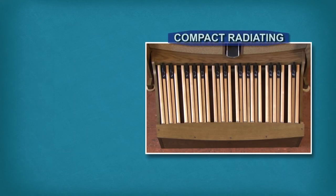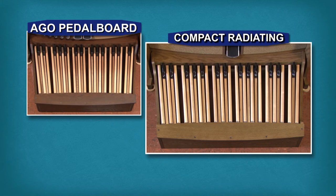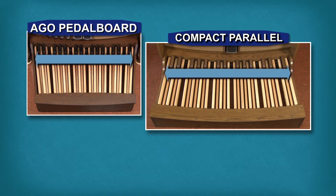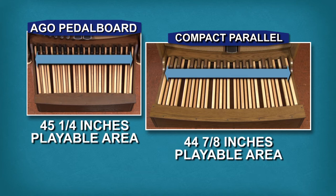At first glance, the radiating pedalboard looks more like an AGO design, and for that reason is the choice of many organists when a full-size AGO pedalboard is not possible. By comparison, the compact parallel pedalboard looks quite different from an AGO pedalboard, but it provides the advantage of a front-of-sharps dimension that is almost identical to that of the AGO design.